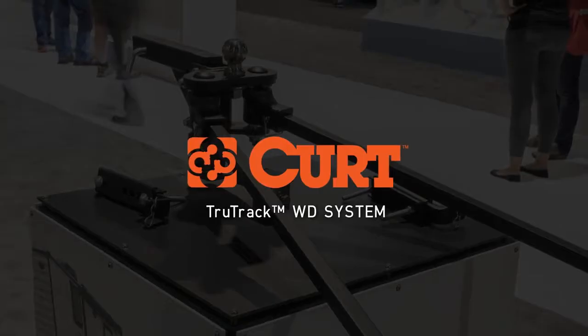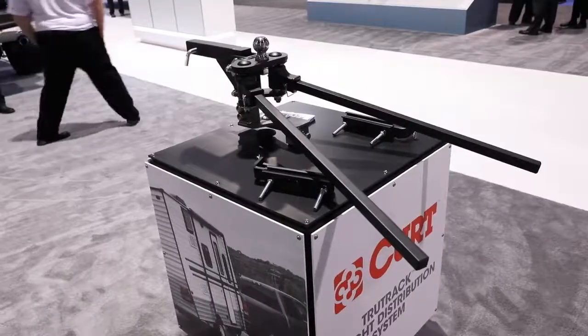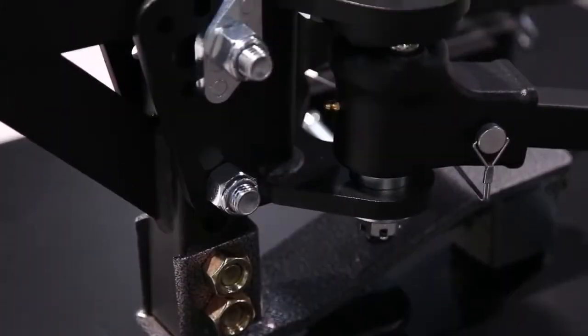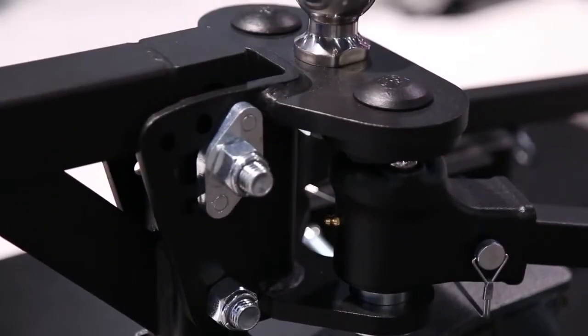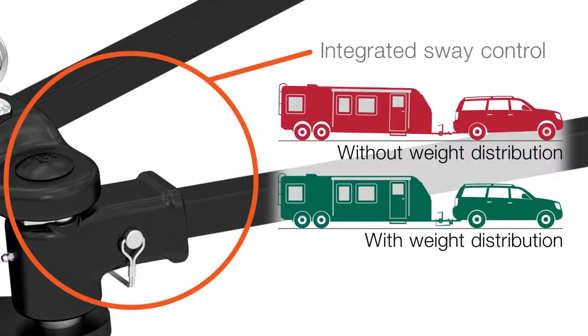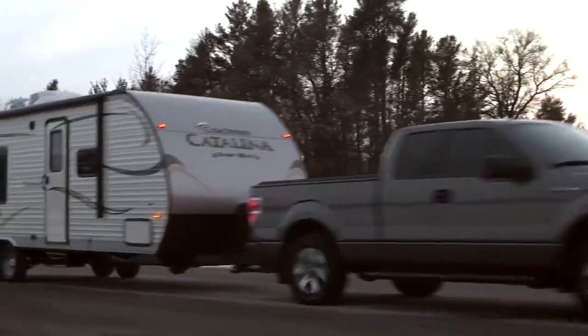Hey everyone, I'm Christy with Kurt Group and I am going to give you an introduction on the TrueTrack weight distribution system. The Kurt TrueTrack system is one of the most advanced WD hitches in the industry, combining precise weight distribution with integrated sway control. This means a separate sway control unit does not have to be purchased, and offers some of the safest, smoothest towing possible.